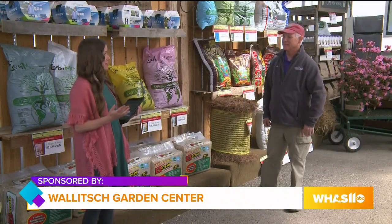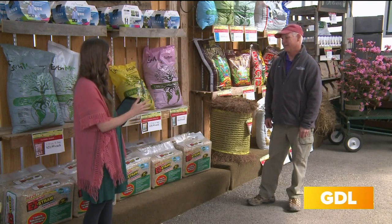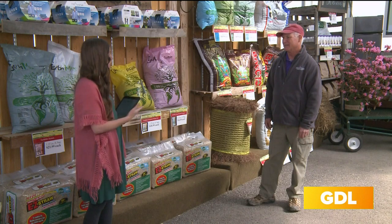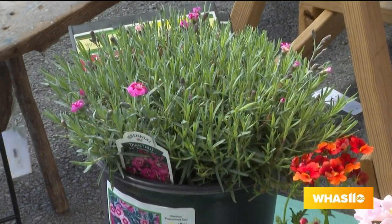Spring is definitely in the air and today we are talking about dirt. First of all, why is the quality of the soil when you're planting a garden so important? It is important for you to get root development. It helps get your water down into the root system and the nutrients all down to the root system that the plant needs.